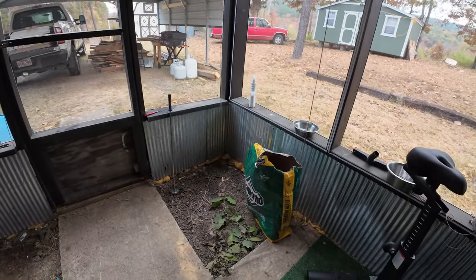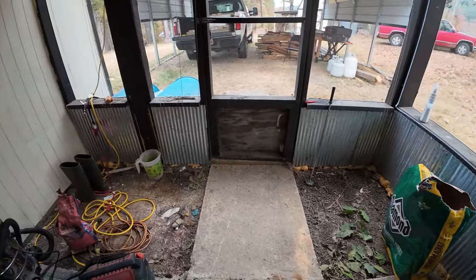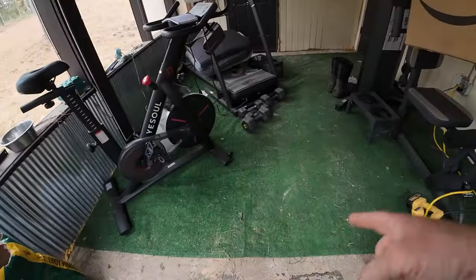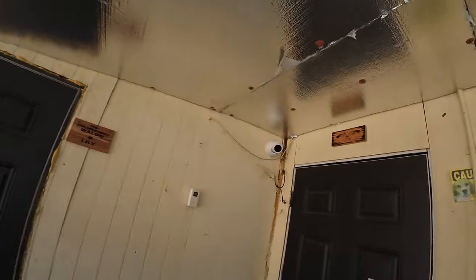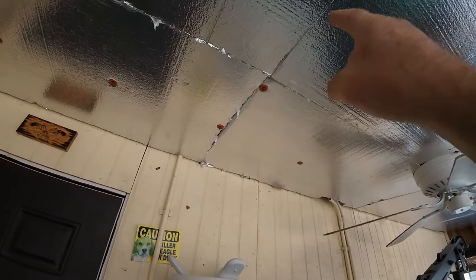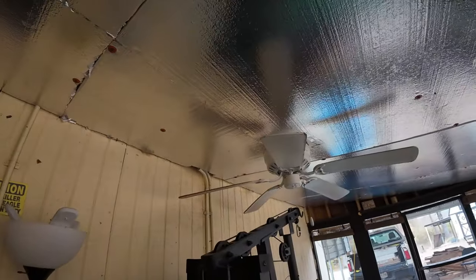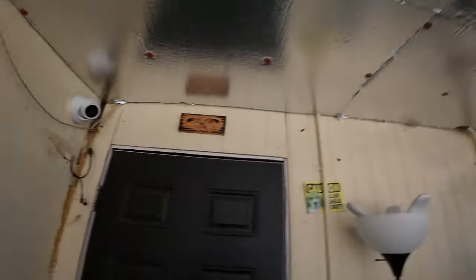I want to get all the framing done, then go get some concrete — maybe Monday. I'll have to dig this out a ways, pour concrete in there, get it as even as I can with the rest of this. Eventually we'll put in some vinyl plank flooring. Before I go crazy with it, I want to make sure everything's watertight. There's a small pin-drop leak right in here, and over here I've got to put a piece of flashing up there.